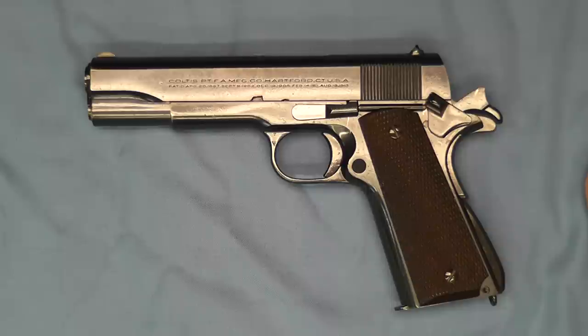Colt later introduced the Series 80 after gun safety regulations called for a firing pin block, but we'll get into that later. I'm going to stop the camera here and take the pistol apart so we can get a closer look at the Schwartz safety and how it works.